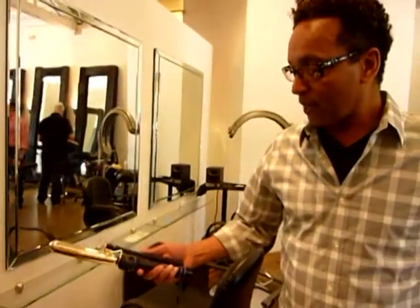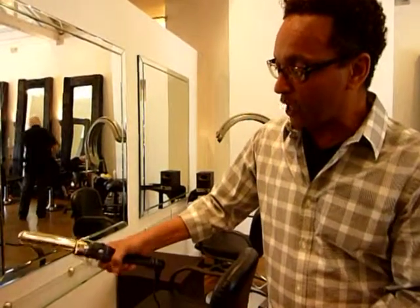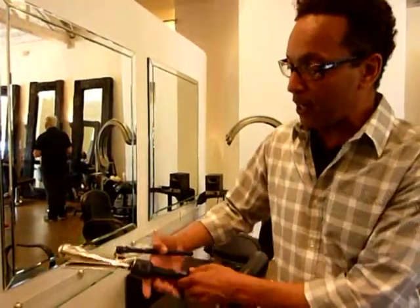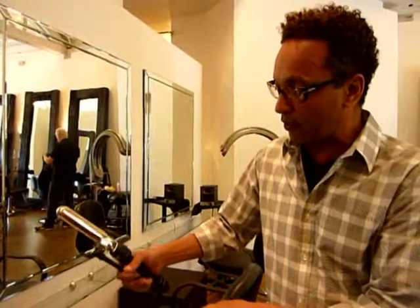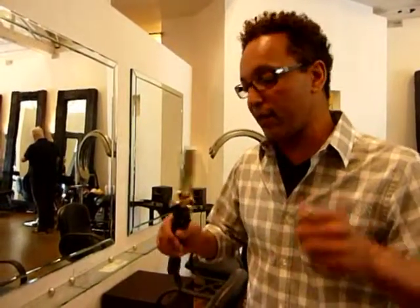We're going to start off with a curling iron — it's a Hot Tools curling iron. This particular one is a Marcel, meaning that this handle turns around. This is a little more difficult to use, but if you can kind of master this, it's really a great tool. They do make some with a clamp — meaning it just clamps down. But because this rolls around, you can just roll it through the hair. The handle turns around, so if you're not used to using it, just try it out a couple of times and do the ends. I think it's the best way to go.